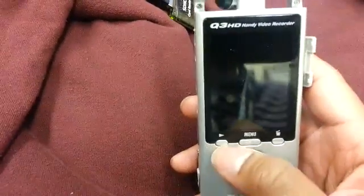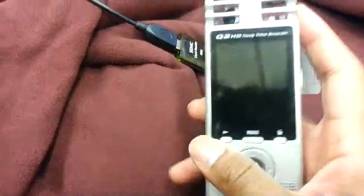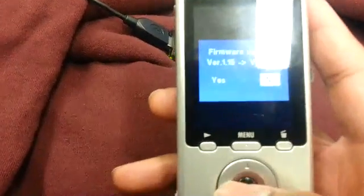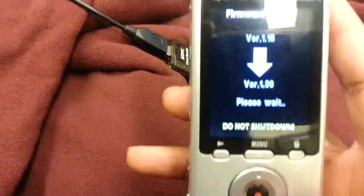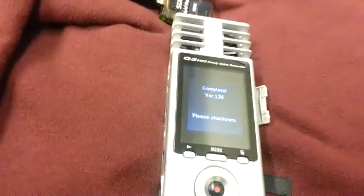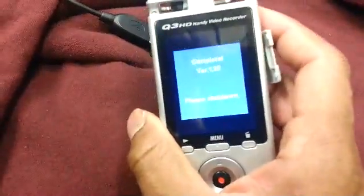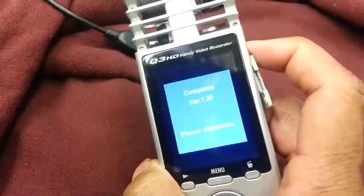At this point, hold the play button and the power button — hold the play button first, then the power button second. It should automatically go straight to the firmware update. Select yes, hit okay, and that's it. Once it's done it'll let you know: 'Complete, version 1.30 — please shut down.' Power it off.